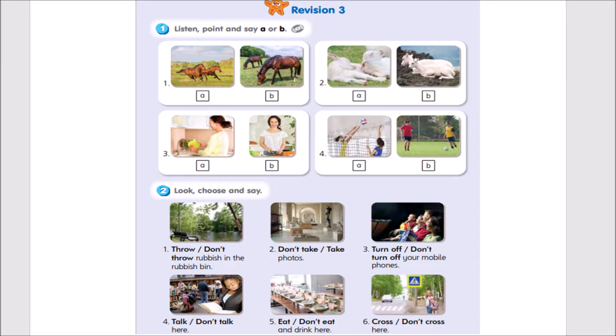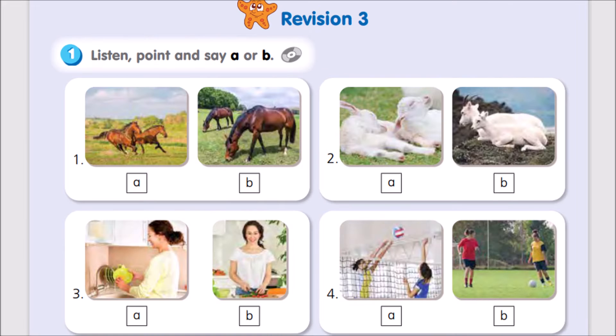Revision 3. Activity 1. Listen, point, and say A or B.